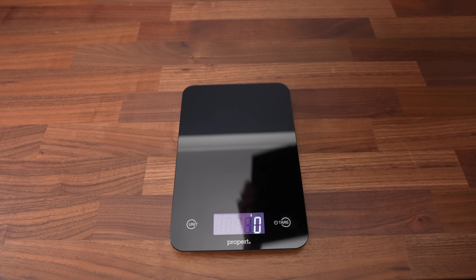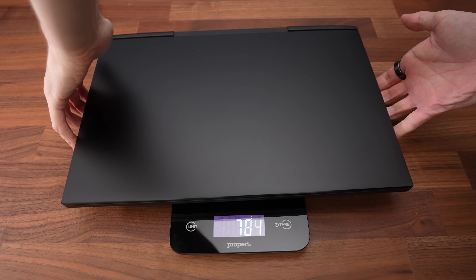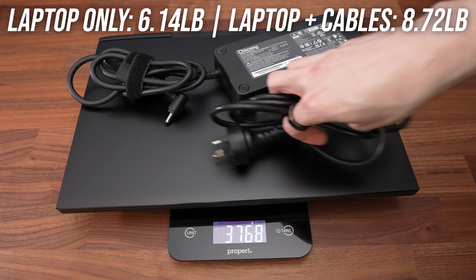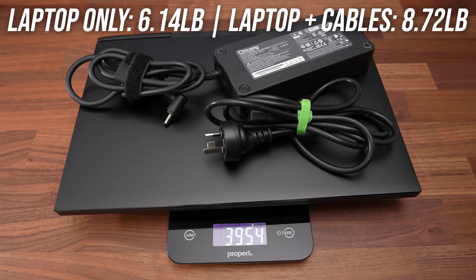It's a little thicker compared to other 17-inch laptops, but it's also got the extra material inside for water cooling. The laptop alone weighs 2.8kg or 6.1lbs, increasing to 4kg or 8.7lbs with the 330-watt power brick and cables for charging.